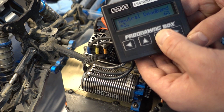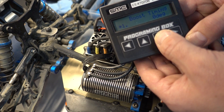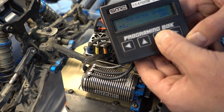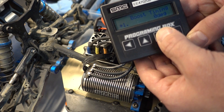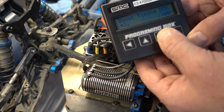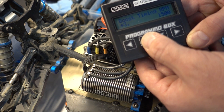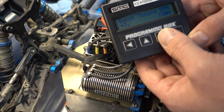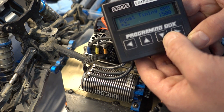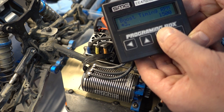Neutral deadband. Boost timing — we typically don't run a lot of boost. If we run anything, we'll only be running just a couple of degrees, maybe as much as five degrees, but very little. More than that just puts a tremendous amount of heat in the ESC. You're better to play with the static timing and the gearing to get the speed that you're looking for.